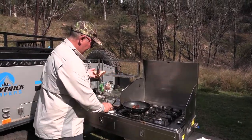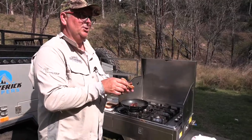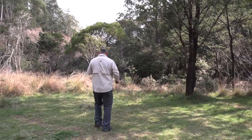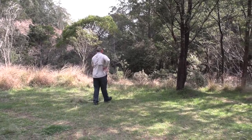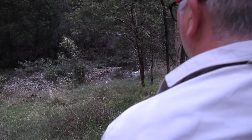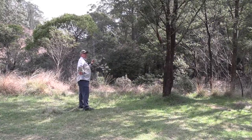Lunch of champions — the beauty about sausages out in the bush is you can grab it and walk over to the river, and while you eat it you can just look for rises. And then have a bite.